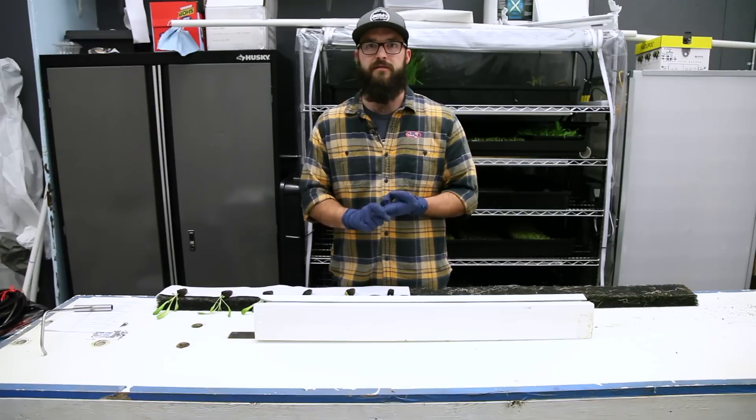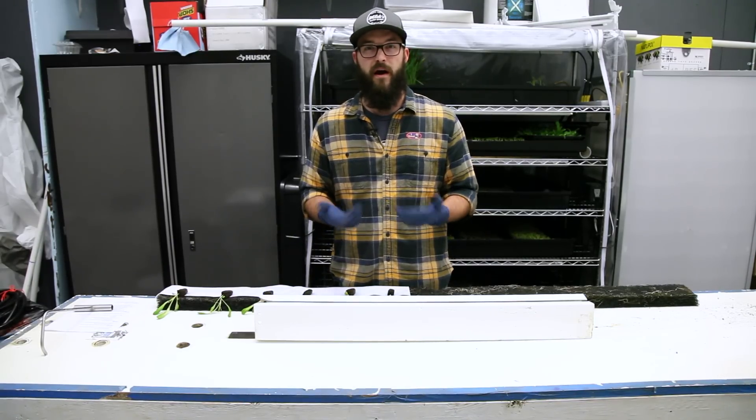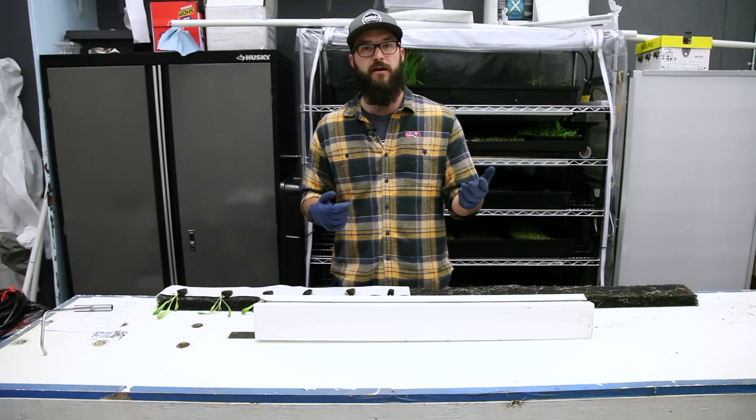Another thing to consider with your table is you want it to be the appropriate length for the towers you're using. Most likely if you're in a greenhouse you're using our five-foot towers. If you're in a warehouse you're probably using our zip farm with seven-foot towers.